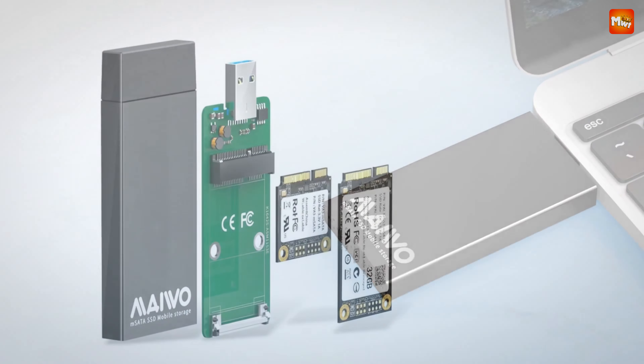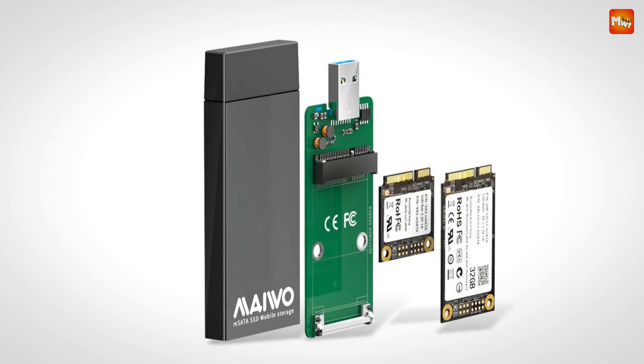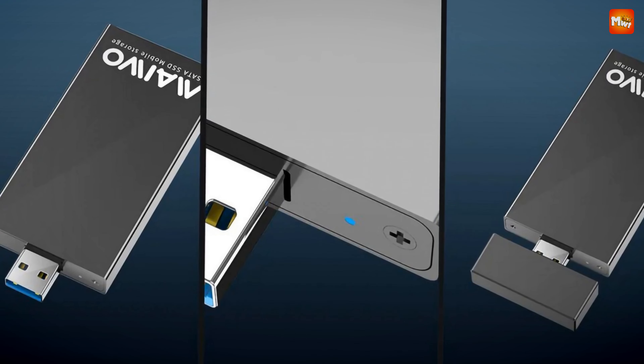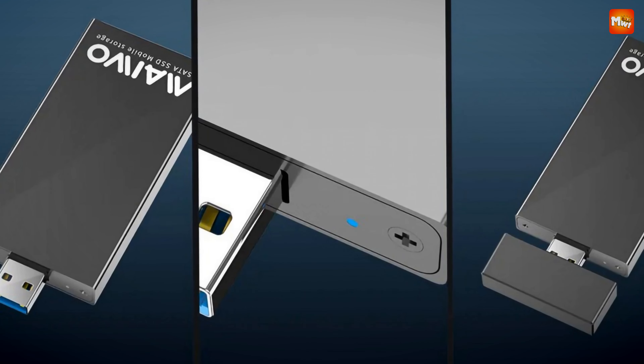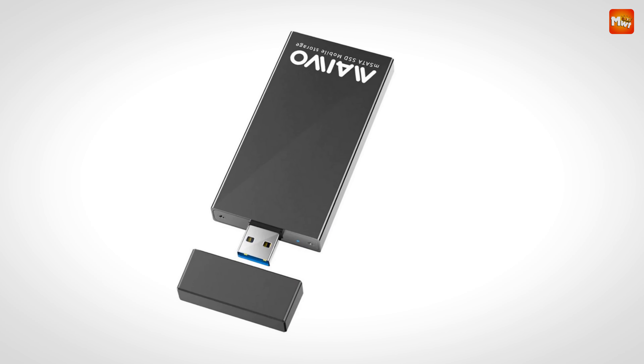The Maiwo MS-2TS also includes a dust cap to protect the interface when not in use, ensuring your connections stay clean and reliable. Plus, it comes with retainer screws and a screwdriver, making it easy to secure your drive inside the enclosure. Pros: large storage capacity, compact design, excellent heat dissipation. Cons: potential for heat issues, limited to mSATA SSDs.